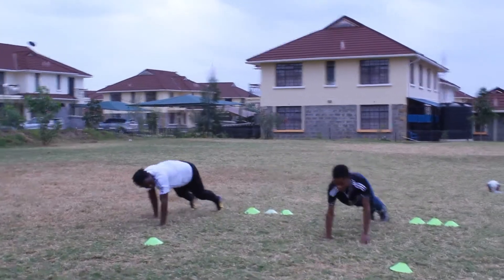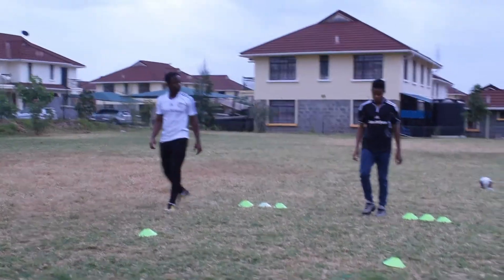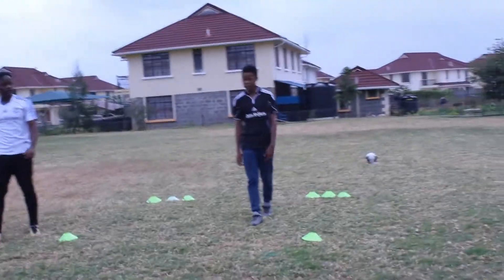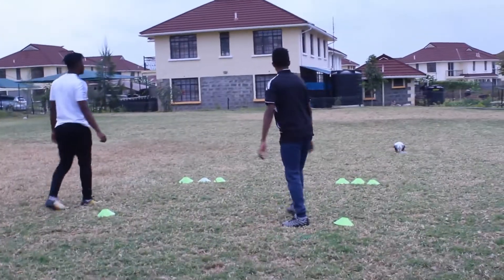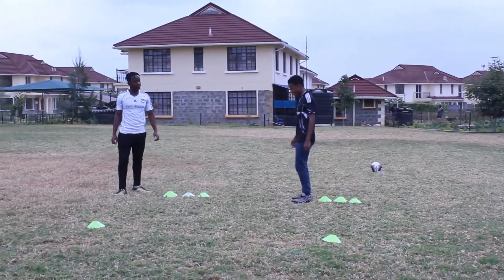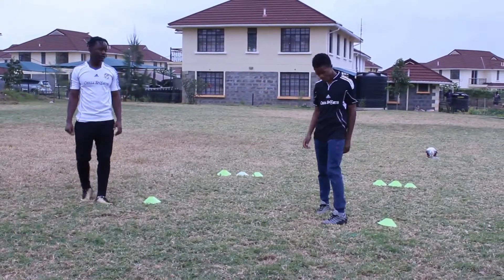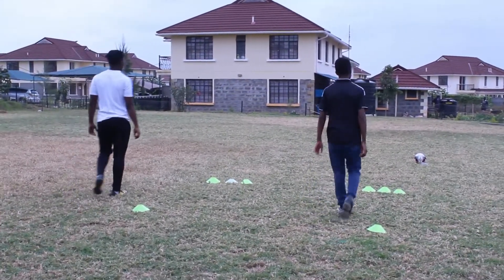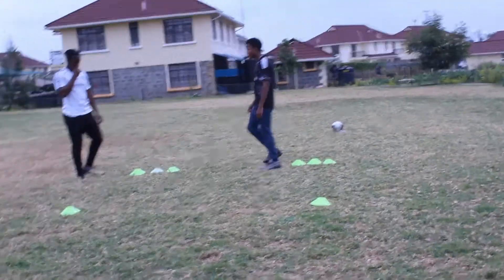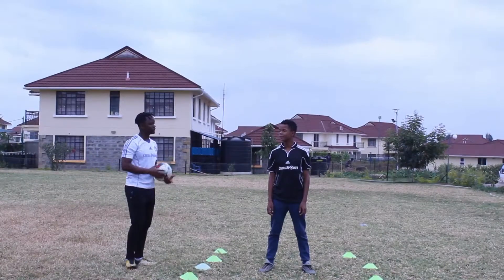This is just to help you learn how to base all your strength from your lower body with any football or sport-related training that you might be having. It's very important that you do these things so that you can reduce the risk of injuries. Make sure you rest — rest is very important between the drills.